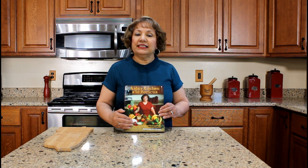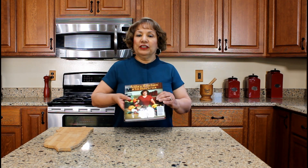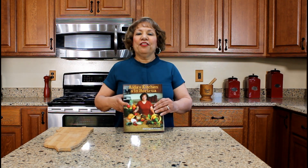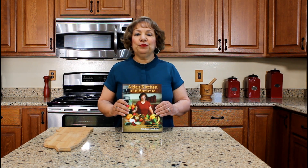This side is the English version. If you flip the book over, the other side is the Spanish version. Again, thank you for watching my YouTube cooking video.